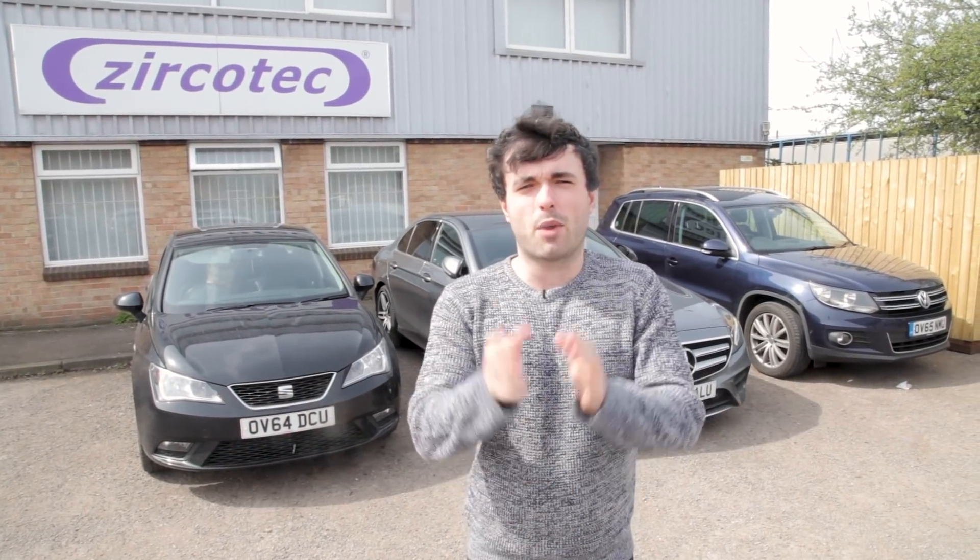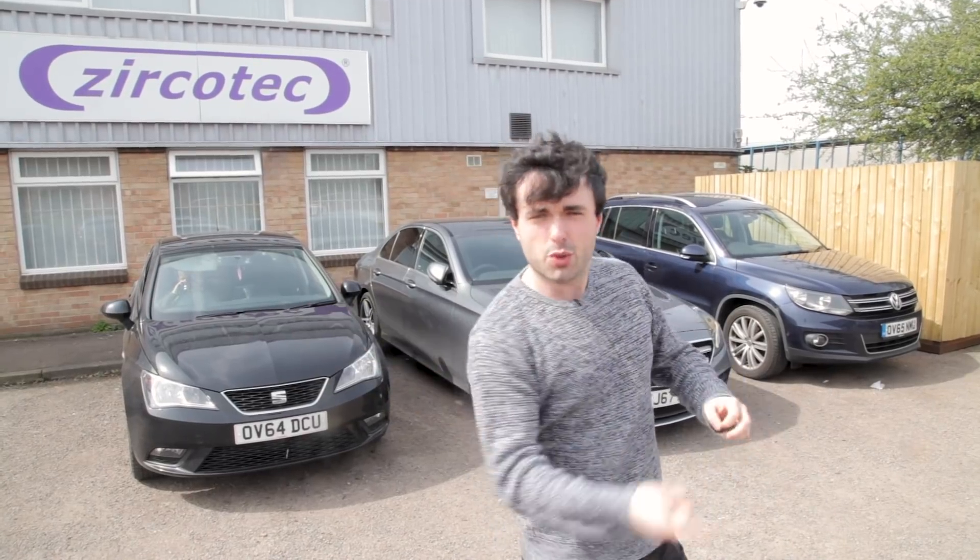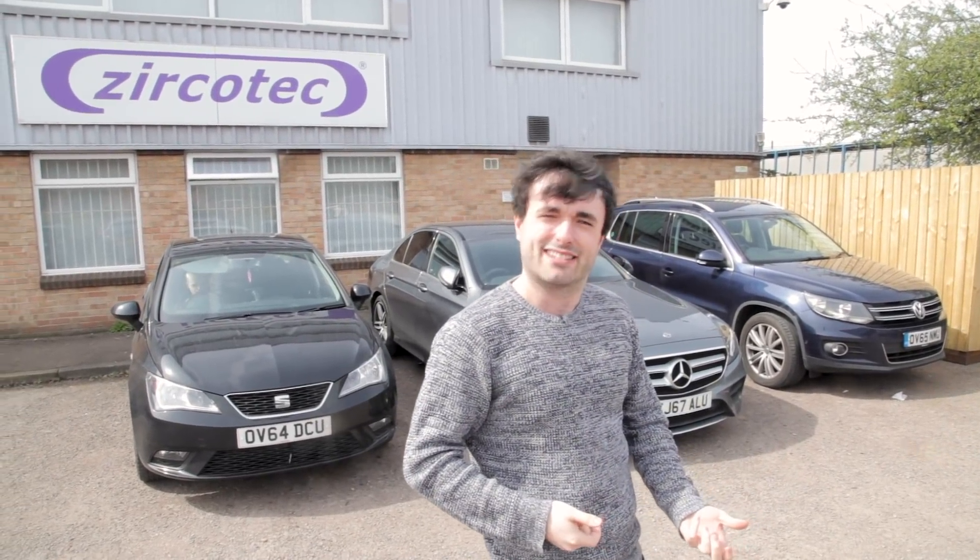Welcome to Zerkatech, the hub of heat protection. Today we're going to be finding out what F1 car parts have to go through before they even end up on the F1 car itself. We're going to be picking a part, putting it through the process, and blasting it with 10,000 degrees. Let's go.